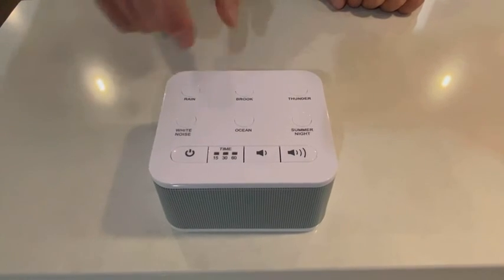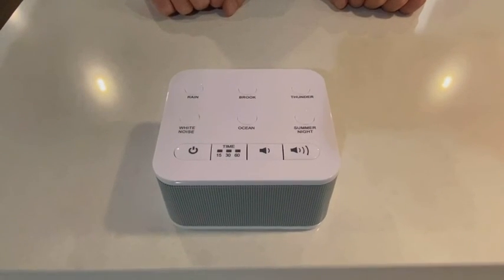To turn the unit off, simply press the power button, and that is our six-sound white noise machine.